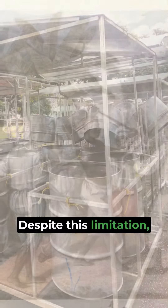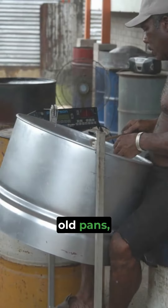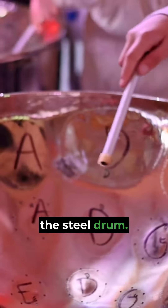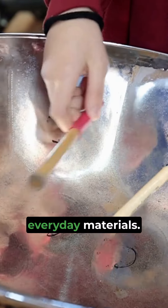Despite this limitation, the people found an amazing solution. By using dustbin lids, old pans, and discarded 55-gallon oil barrels, they made a completely new instrument, the steel drum. This ingenious instrument gave the locals an opportunity to express themselves freely using accessible everyday materials.